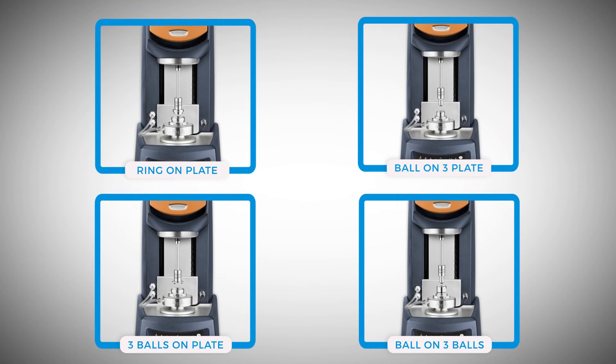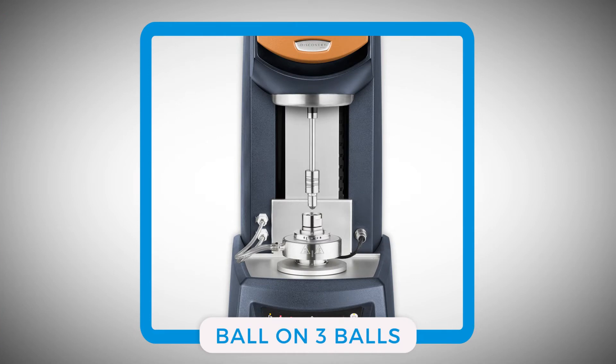Hello, welcome to another TA Tech Tip. In this Tech Tip, we would like to show you how to install the ball-on-three-balls geometry on a Discovery Hybrid Rheometer for tribo-rheometry measurements. The TA Instruments Discovery Hybrid Rheometer is equipped with four different types of tribo-rheometry accessories. Among them, this ball-on-three-balls geometry provides point-to-point contact measurements.